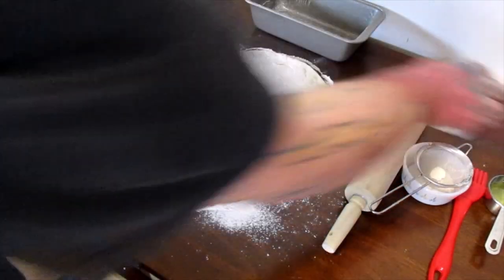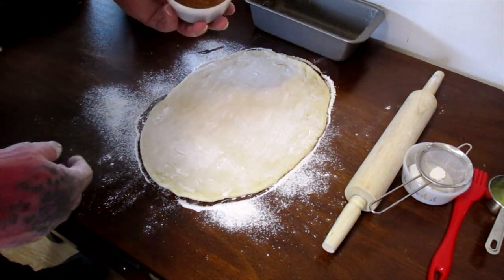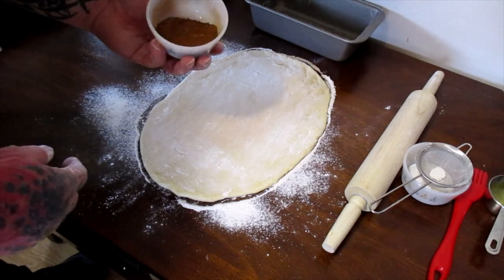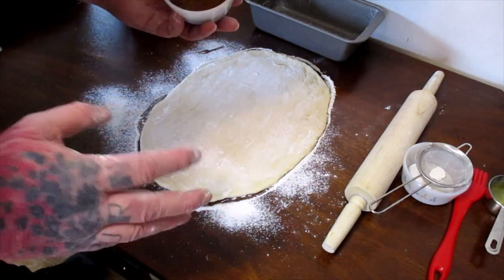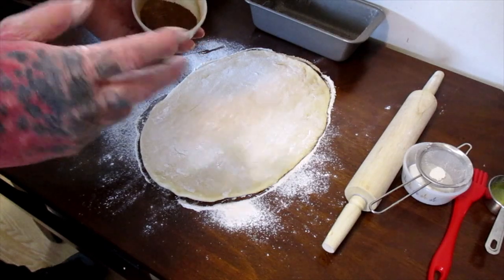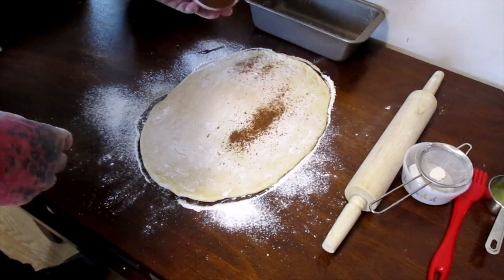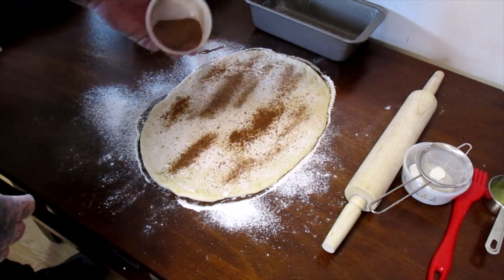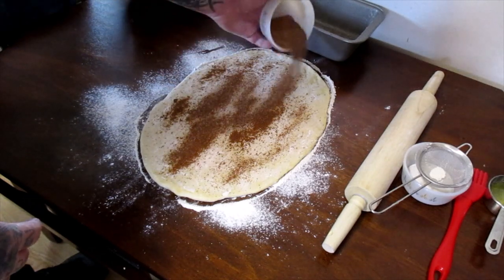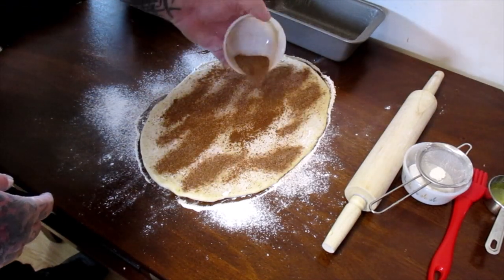Now we'll take our cinnamon sugar mixture, which is one tablespoon each of white sugar, brown sugar — it doesn't matter light or dark, whatever you have — and cinnamon. One tablespoon each of those. Then we'll sprinkle this on our dough and coat the whole thing.